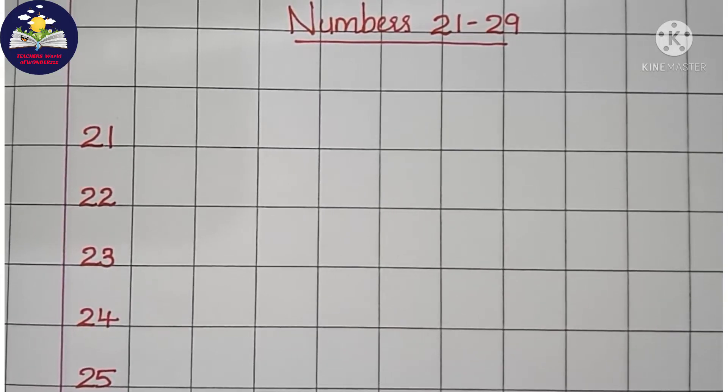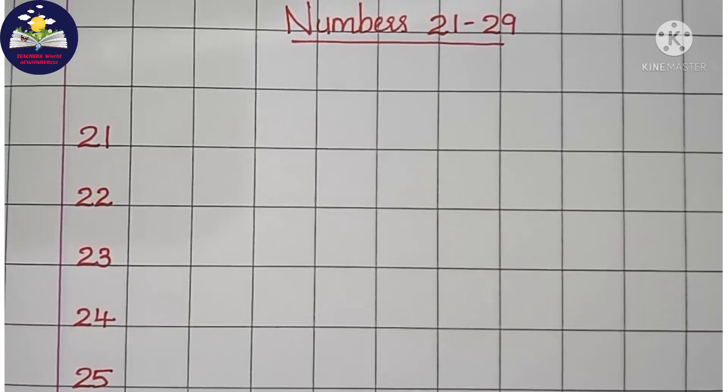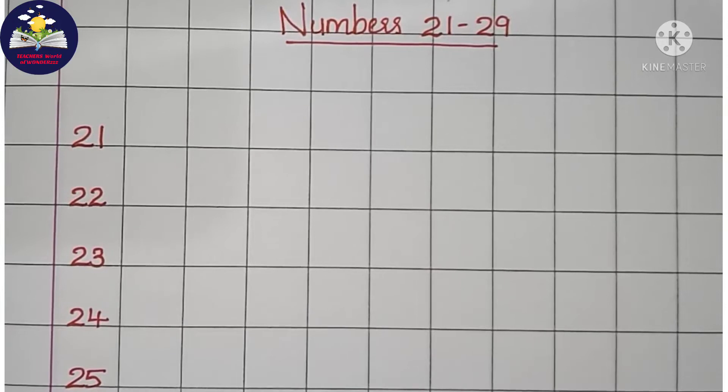Hello kids, today we are going to learn how to write numbers 21 to 29 in the column book.